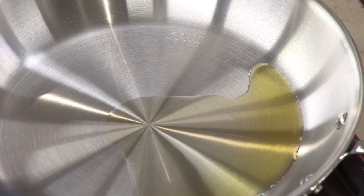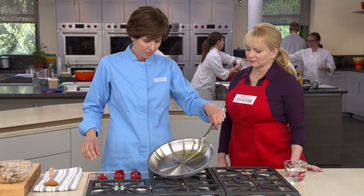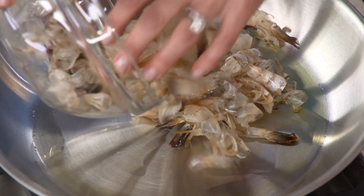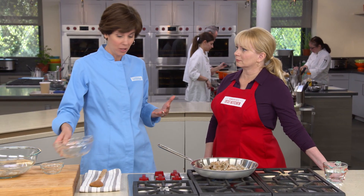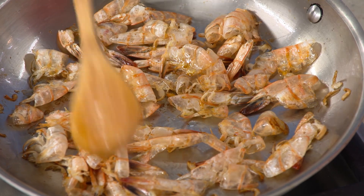We'll let the shrimp brine for about 15 minutes, and while they do that we'll start our quick shrimp stock. I have a tablespoon of oil in this skillet over medium heat. Now, these shells are packed with all the savory compounds we associate with shrimp flavor, and browning will accentuate that. After about five minutes, you can see they've turned a nice pink color with a very toasty aroma.